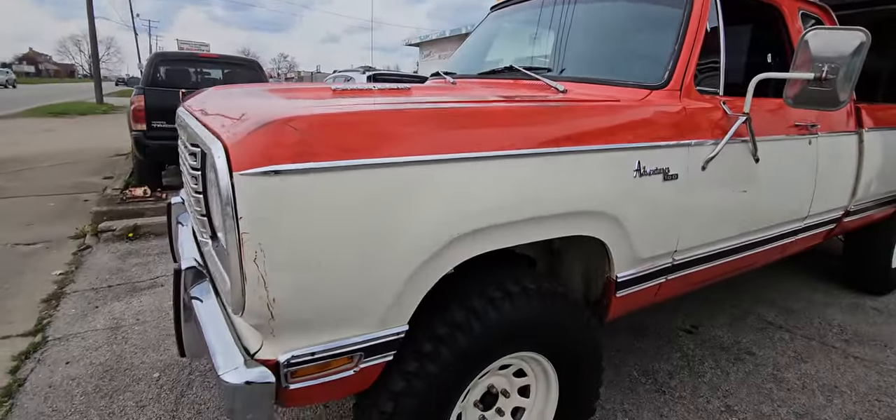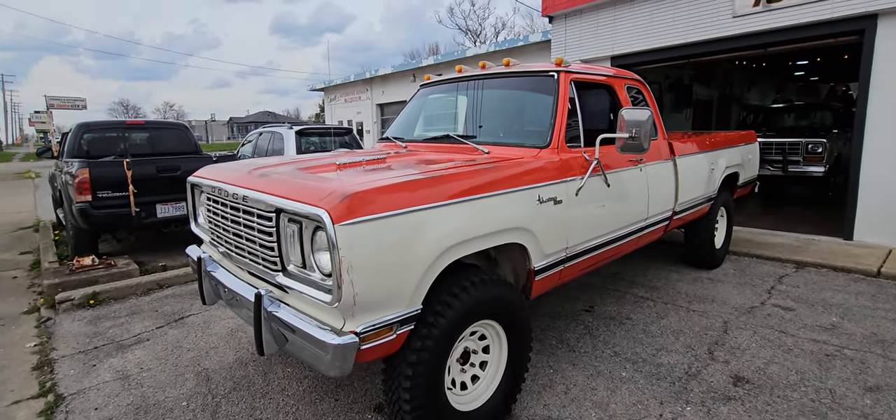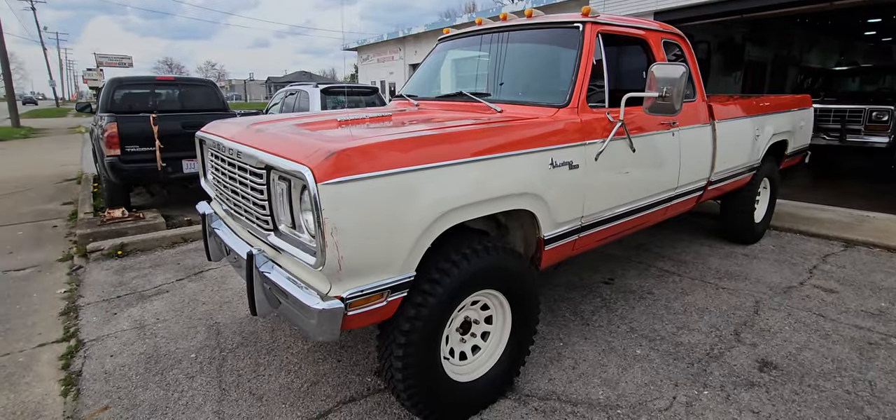And then Big Red — she was sold, that deal fell through, and then I just had a gentleman this afternoon commit to buy it, so now it's sold again.